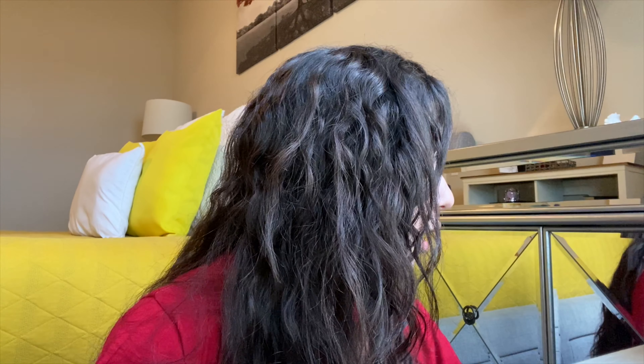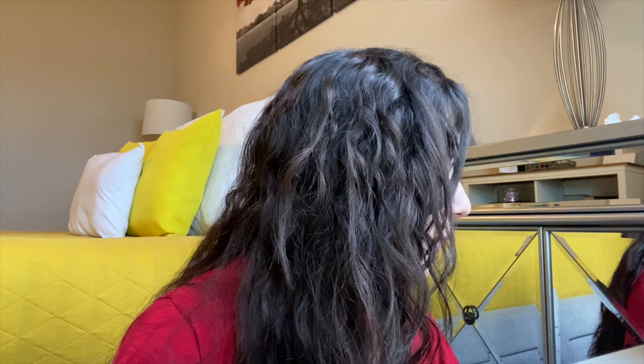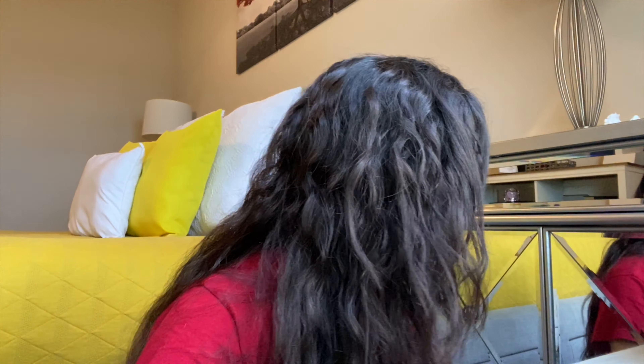Hey you guys, my name is Alexandra and this is my first YouTube video. I'm basically just gonna do a little get ready with me slash little vlog type of thing. I don't know if I'll vlog much because I am going to work, but yeah I'm just gonna go right into it because I never know how to start this off — I overthink it too much because I just don't know what to say.